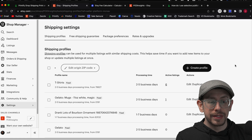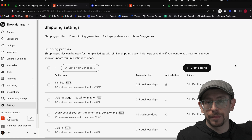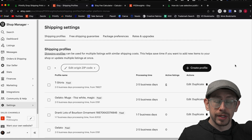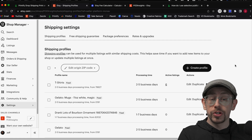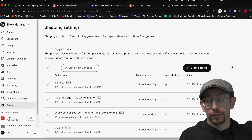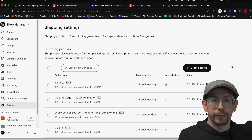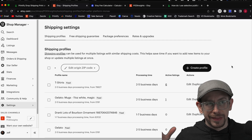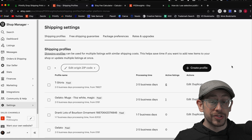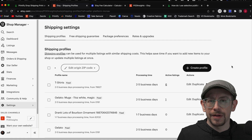The first thing I want to talk about is something I've gotten questions about a few times in the last few months that I didn't cover in my original video. It's actually a two-part question. The first part is: what is the difference between creating your own shipping profile from scratch and using one from your print-on-demand platform — whether that's Printify, Printful, Gelato, or others? The second part is: what do I do with the information about weight and size?